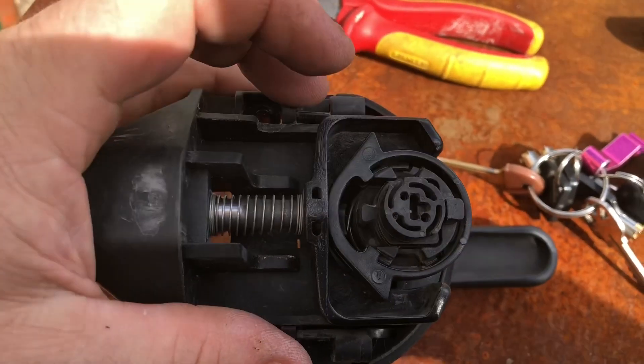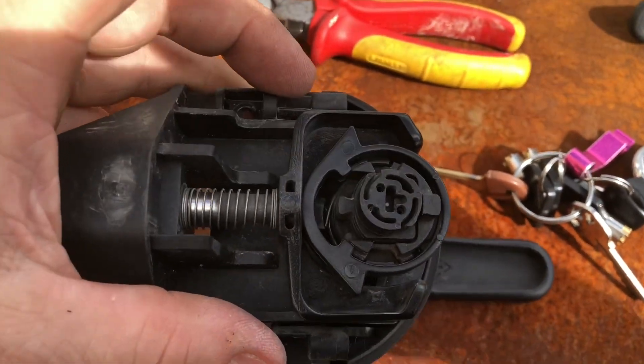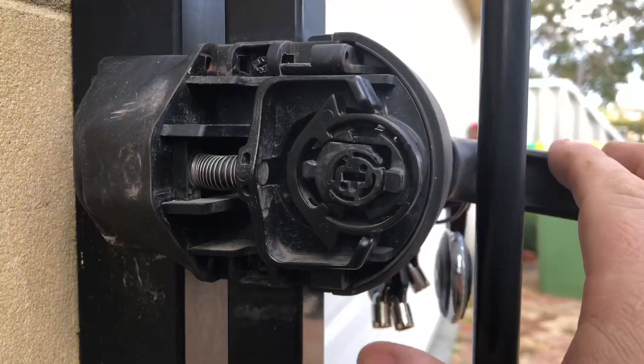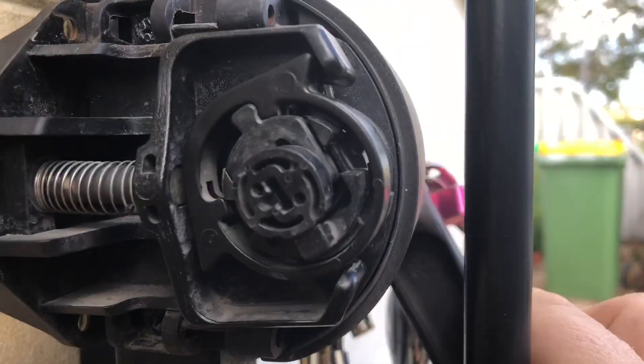This is the lock for the latch. It travels in and out when the key is turned. Finally it's home. So now we have a latch.